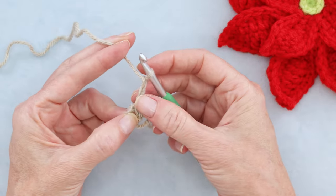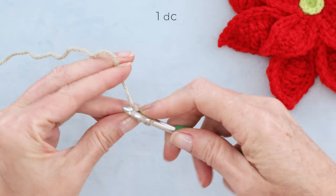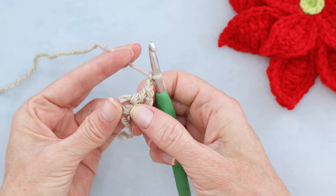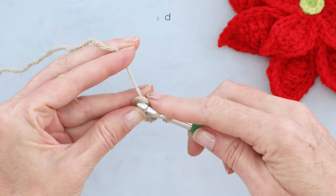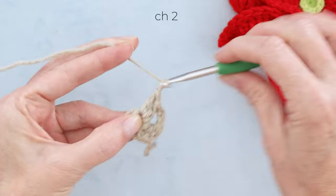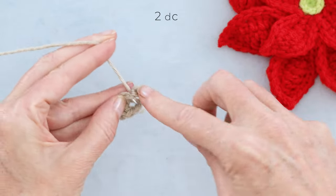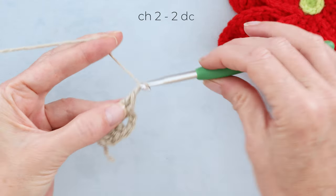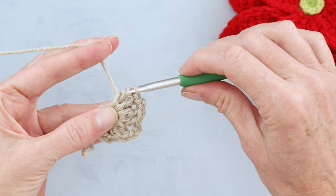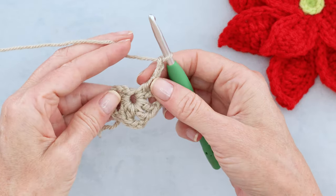Chain three — one, two, and three — this counts as our first double crochet. Wrap your yarn and make one more double crochet right where you're holding it open with your finger and thumb, then you can let go a little bit. Chain two — one and two. Now into the center of that ring, going over your tail, make two double crochets. Continue: chain two and two more double crochets into the center of your ring going over your tail. Repeat for a total of six pairs.